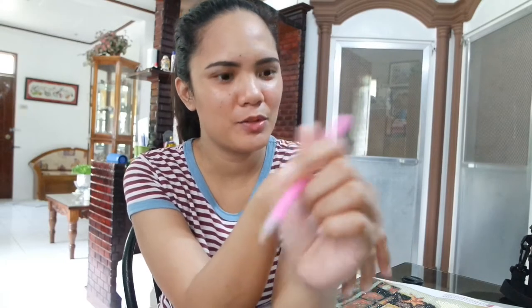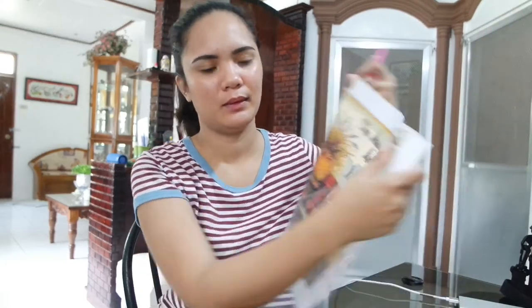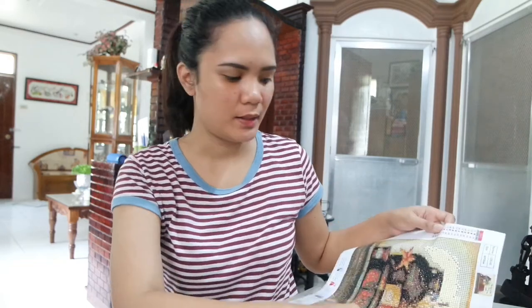This one is the pen. You will use this to stick the diamonds. And then of course, the diamonds — it depends on what colors or how many you need for your painting.